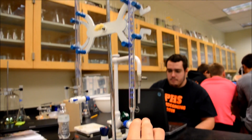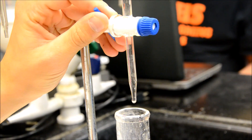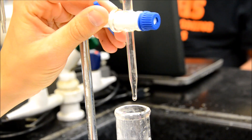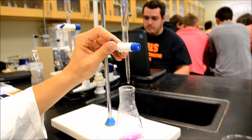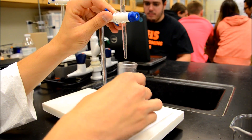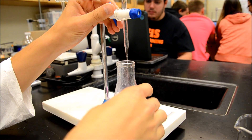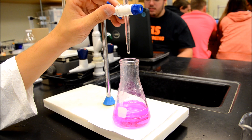For this demonstration, we are performing a strong acid strong base titration. After adding a few drops of phenolphthalein into our hydrochloric acid, our sodium hydroxide, or base, is being titrated into the solution. As you near the endpoint, the color change becomes more apparent, and if you go too far it will increase your experimental error.